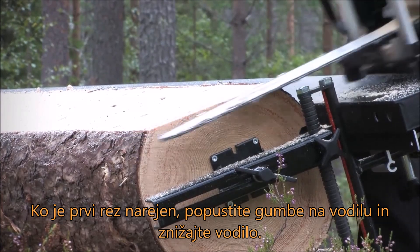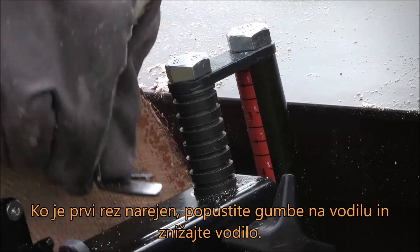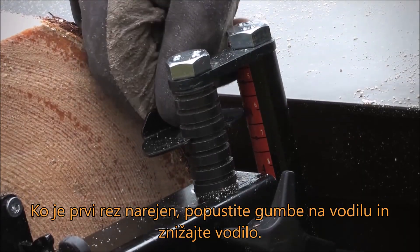Once the first cut is complete, loosen the knobs on the guide rail holders and lower the guide rail to create a wane-edged board.